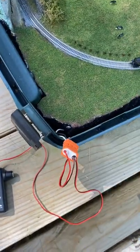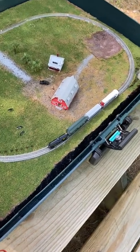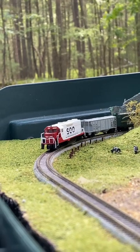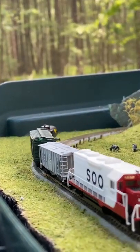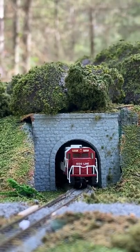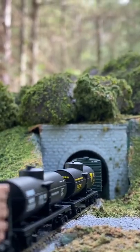The layout has a plug-and-play control system so you can attach the controller anywhere and immediately start running trains. Stay tuned for a full-length video on my suitcase layout in the coming weeks, only on NCT.